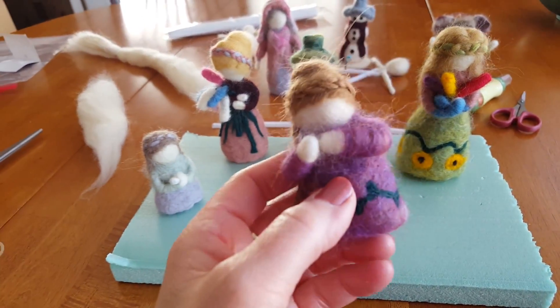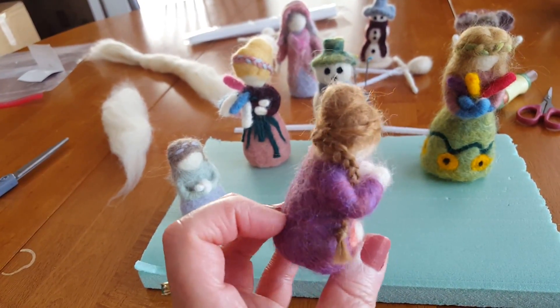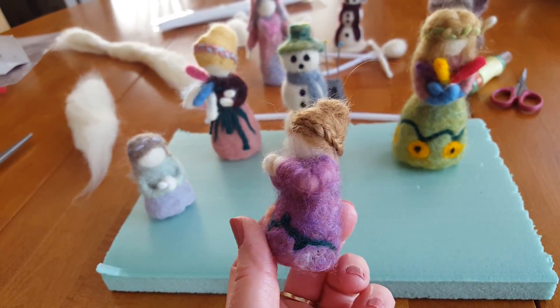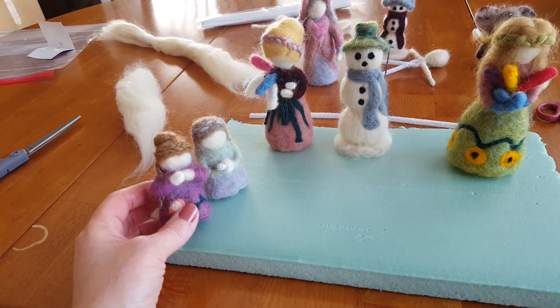This little girl is made in the same way. I've just given her a little bit of a different look. I gave her a little bun on her head and a little braid, and I needle felted a flower across the front of her dress. These are made in the same way, just different styles.